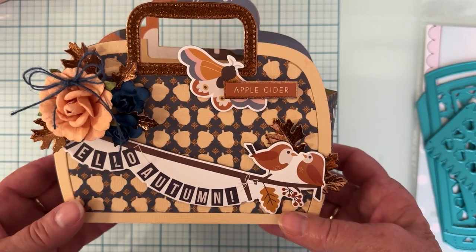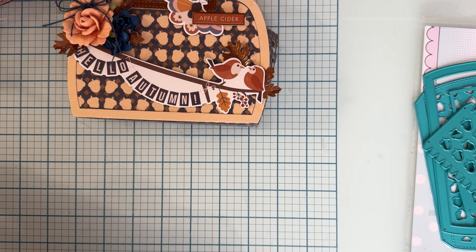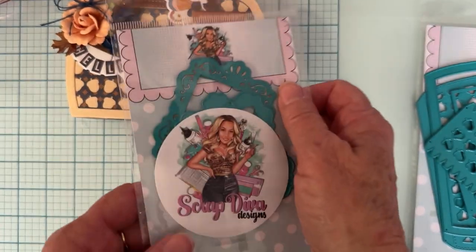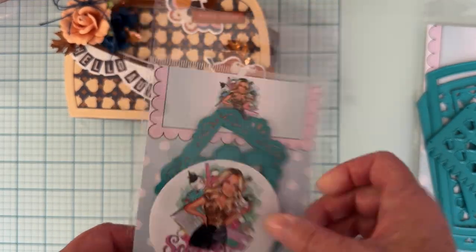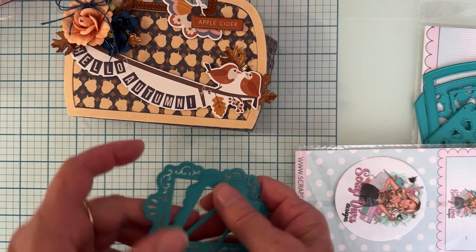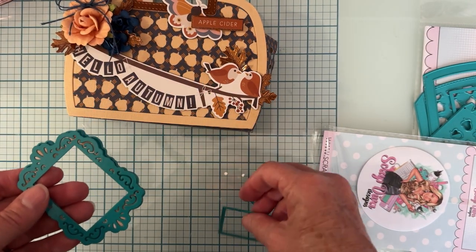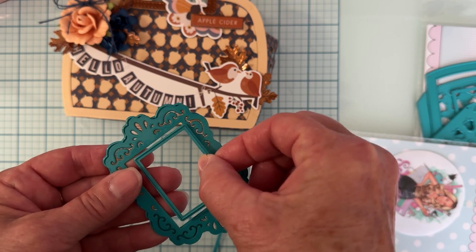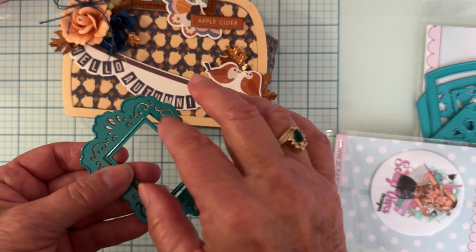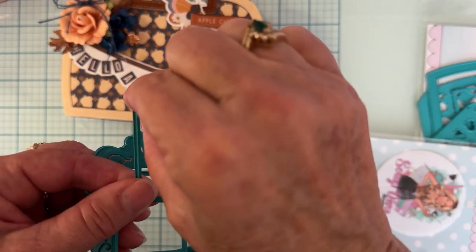Next up, I'd used these before on another project but decided to feature them more - these are the Victorian Frames, which I love. You have the base layer, and then a decorative layer that goes on top. This piece will cut out the center since these are all solid, or you can cut a piece from something else and layer on top. This one makes a tiny little thin frame.